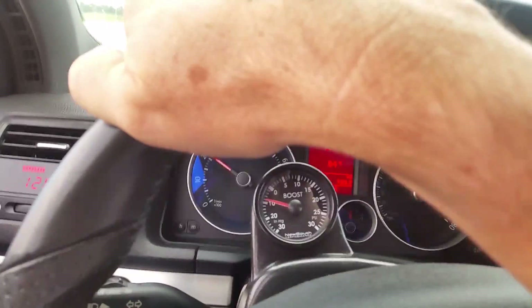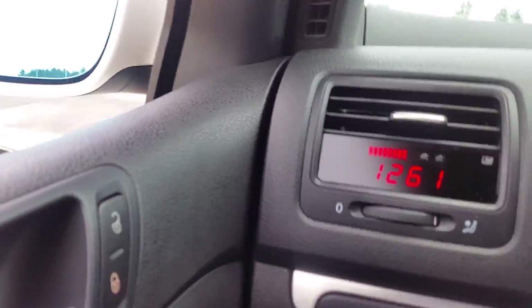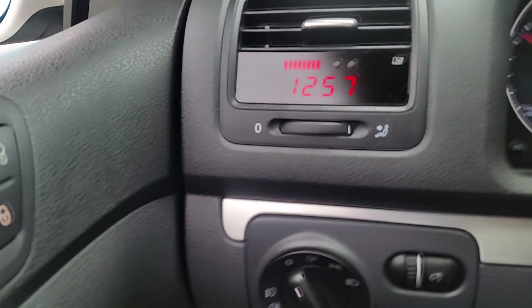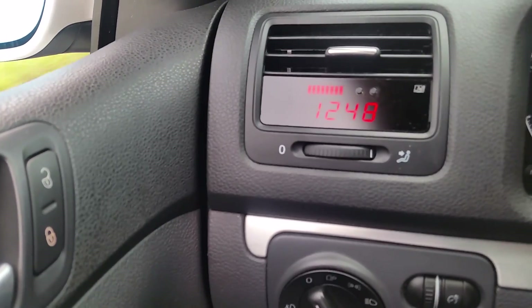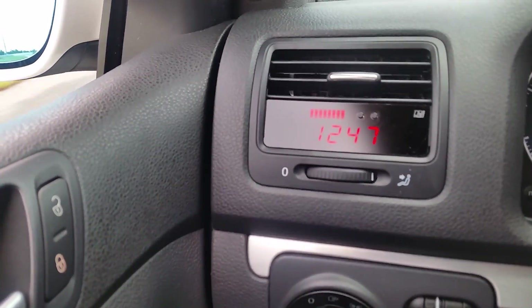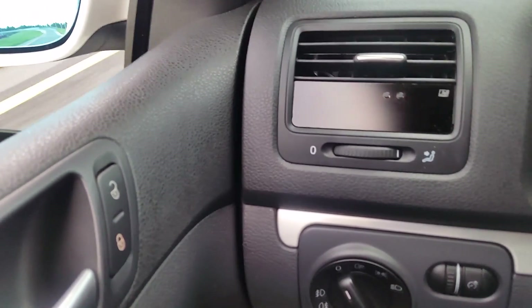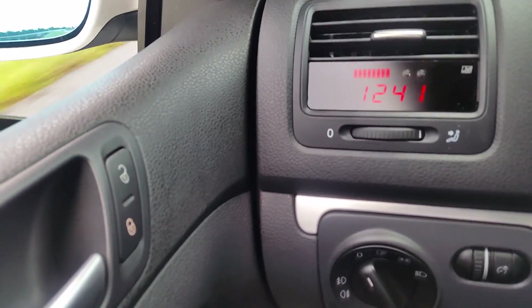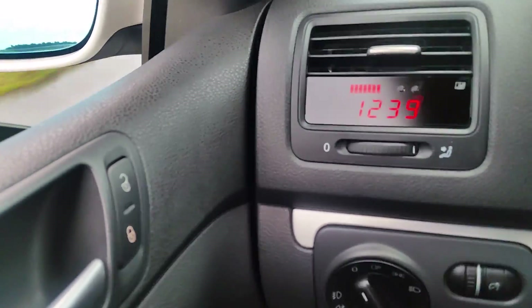I'd like to show you this new feature I've added to my car — it's called the Vent Integrated Digital Interface by P3 Cars. What we're monitoring right there is my exhaust gas temperature. If I touch the button once, you'll see it says 'EGT.' It's cooling down a little because I'm not going as fast, but it's 1,241 degrees coming out of the exhaust.